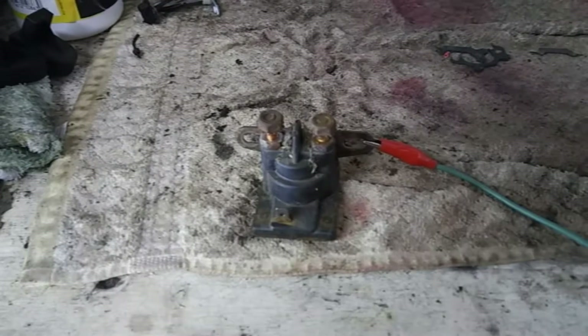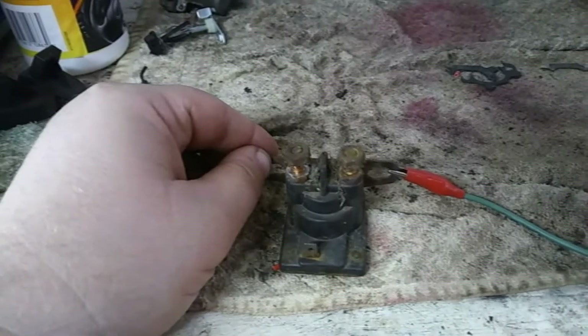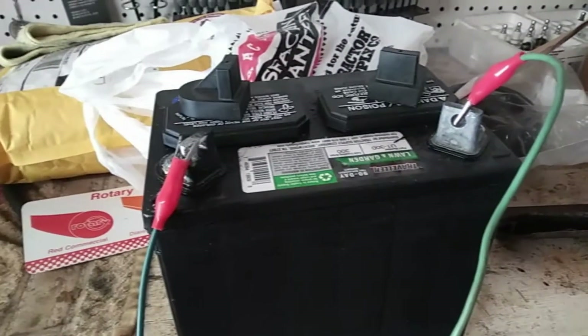First, you're going to need to locate the solenoid on your tractor. I have this one here on the bench just to make the testing a little easier for you. Then you're going to need a good battery — I've got a brand new battery here.